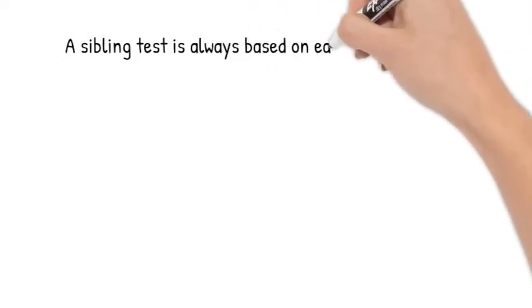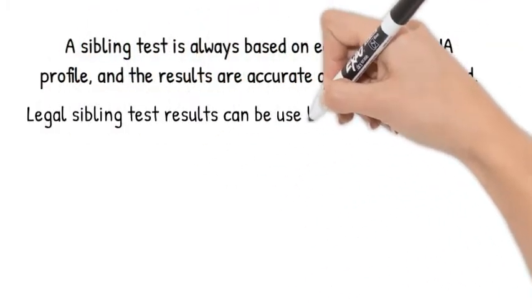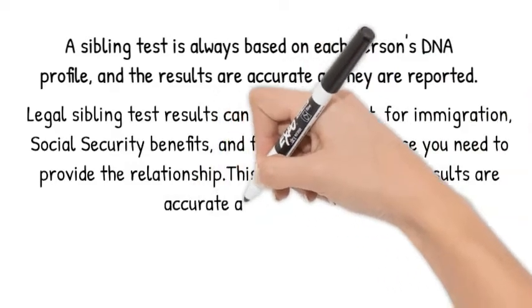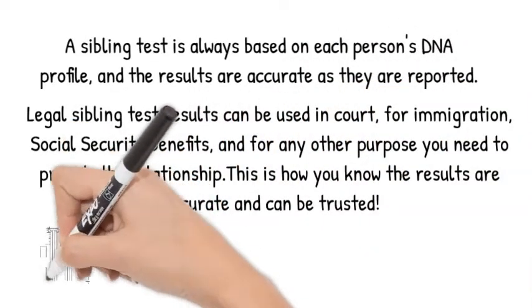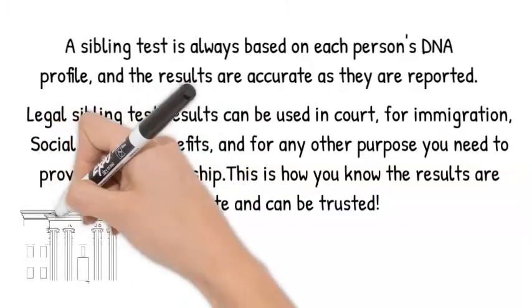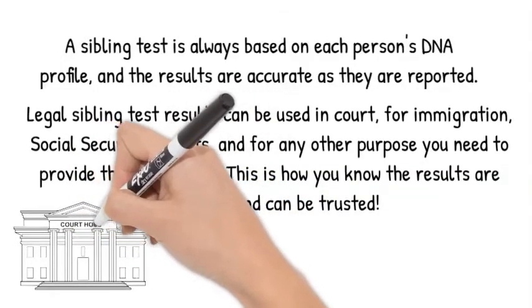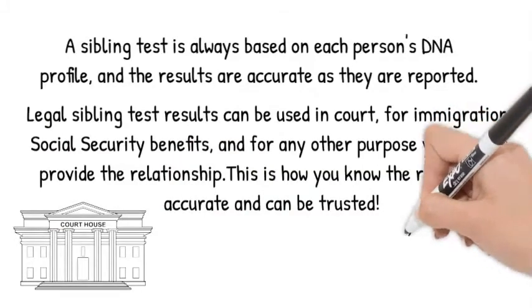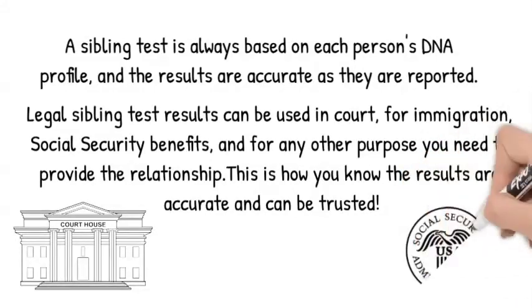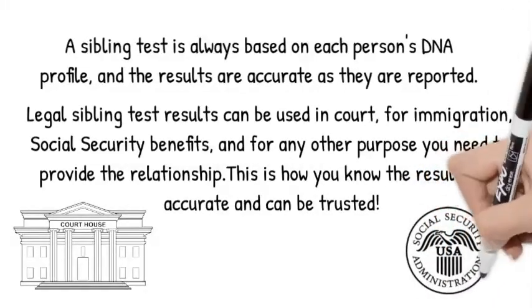Since our sibling tests always compare only the DNA of each person testing against each other, the results reported are always accurate. The only way you can really tell if two people are half-siblings, full siblings, or not siblings at all, is by each person giving their DNA and then comparing that sample to another person directly. Any other type of DNA test, such as ancestry-type testing, cannot be certain of the relationships they may indicate, because they are not testing each person involved. Sibling DNA testing is accepted as accurate scientifically to establish indirect paternity. In fact, legal sibling testing is accepted by courts for helping to establish paternity, and for immigration purposes, social security survivors' benefits, and many other legal situations.